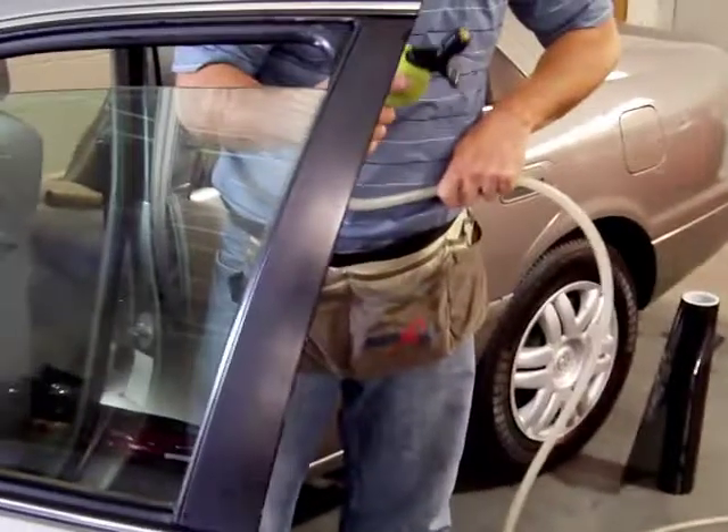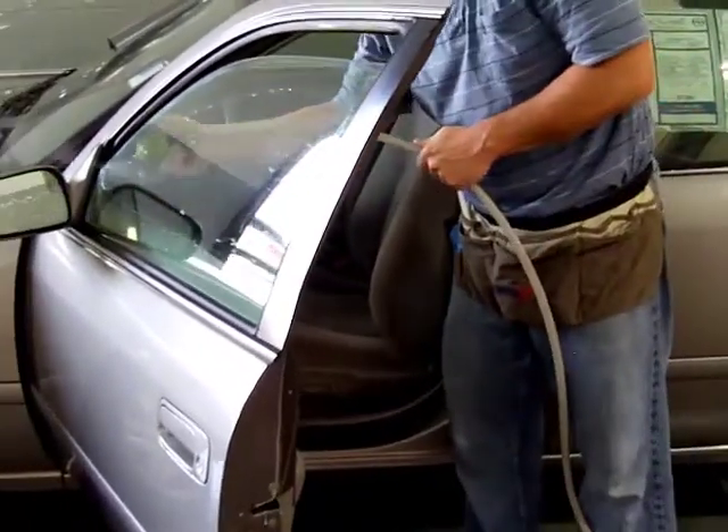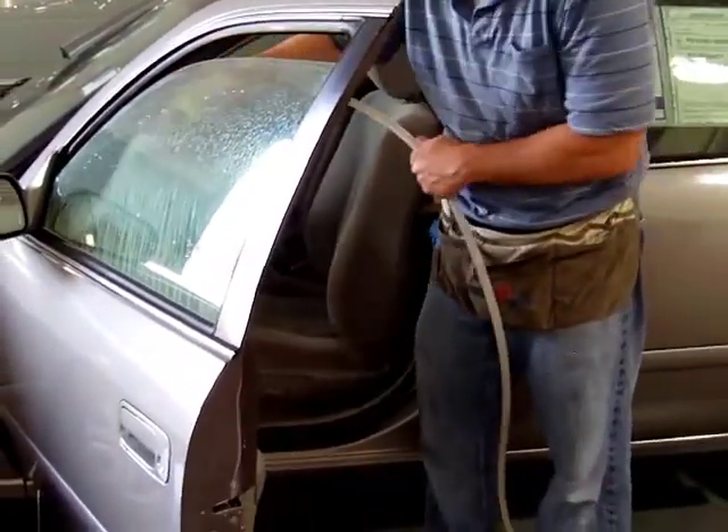Now once I get it to this point, I do a little push. My pattern is I go down, cross, down, and then you can see how I'm kind of seeing it from the top of that.